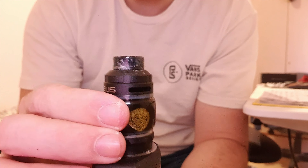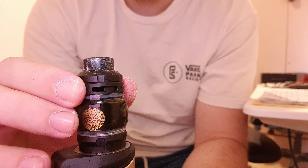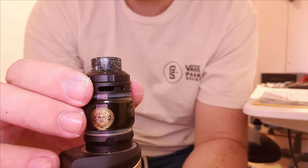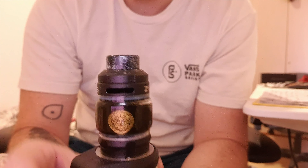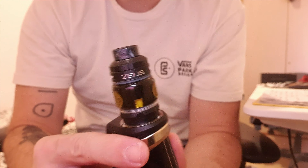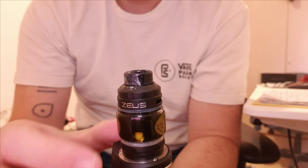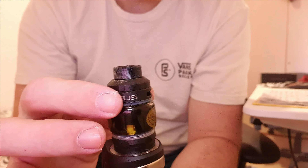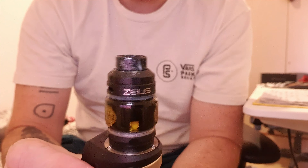You can adjust the airflow really easily to get whatever type of restriction you like. The airflow is really smooth — I like it a lot. The website claims a massive flavor boost and vapor boost due to the top-down and top-to-bottom airflow design. I don't know if that's really the case, but it vapes awesome. It's a really great kit.